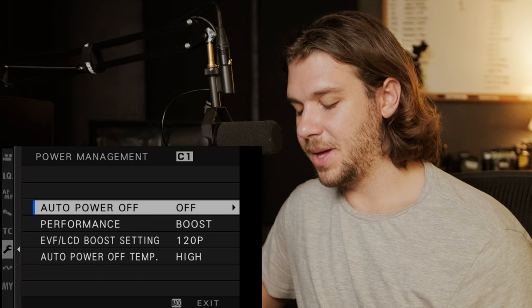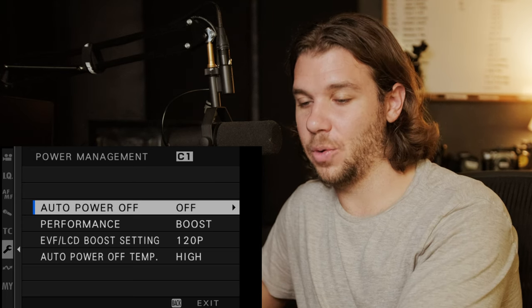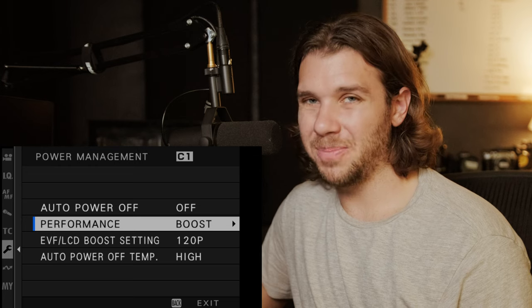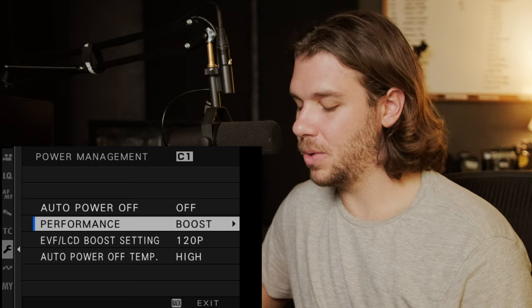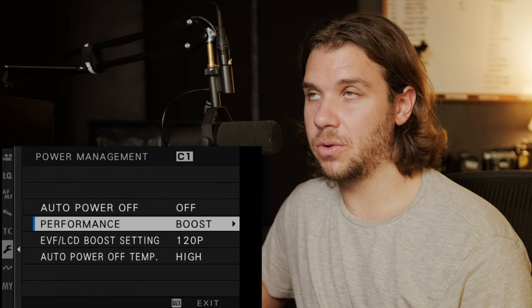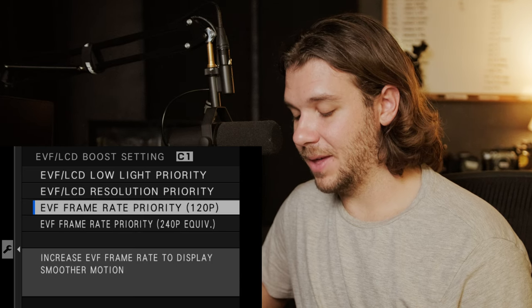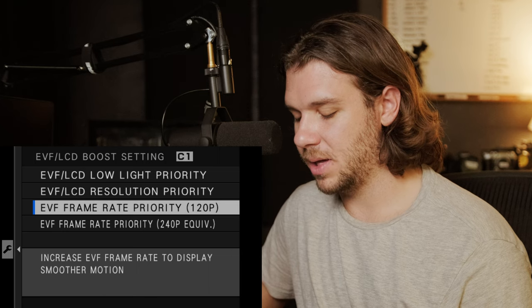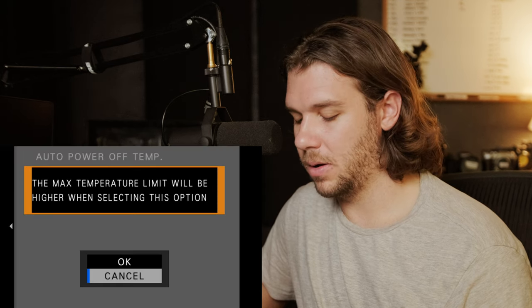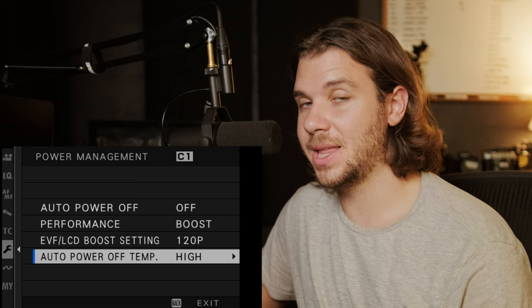Power management is important — I'll talk more about this in my upcoming overheating test video. Auto power off I turn the camera off myself when I want it off. Performance I have on boost — battery life is so good I don't feel I need to go to normal. From what I've read, normal mostly just affects the frame rate on the LCD and EVF. The EVF is set to 120p, which is kind of crazy — it's a really quality EVF. Auto power off temp you should turn to high, as it will dramatically increase your record times.